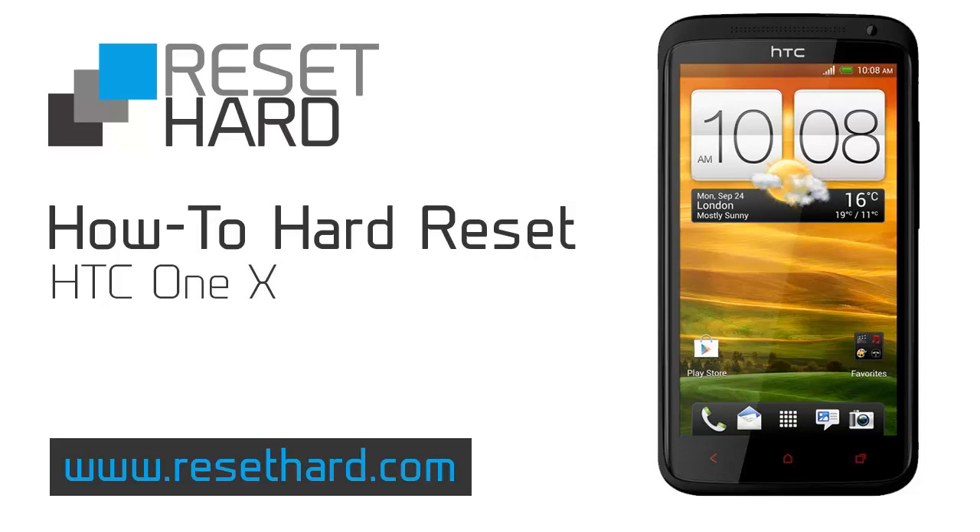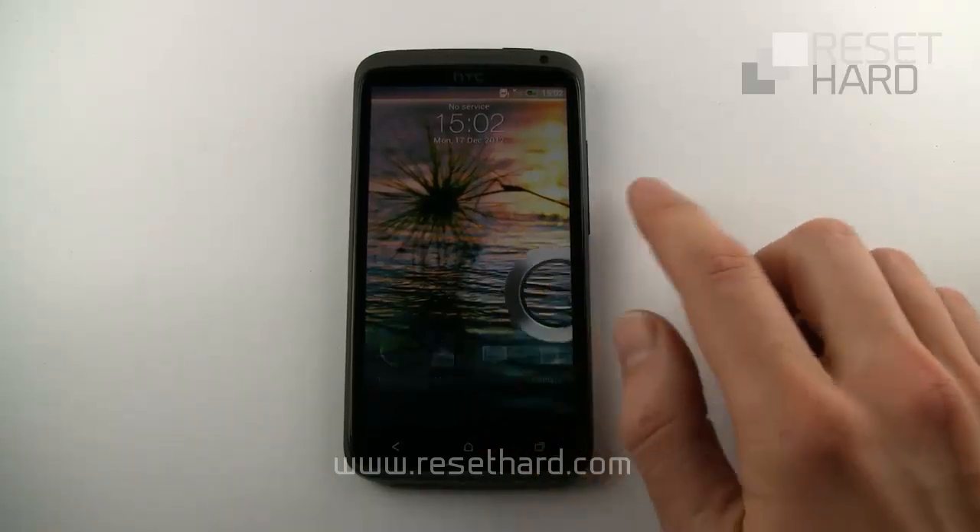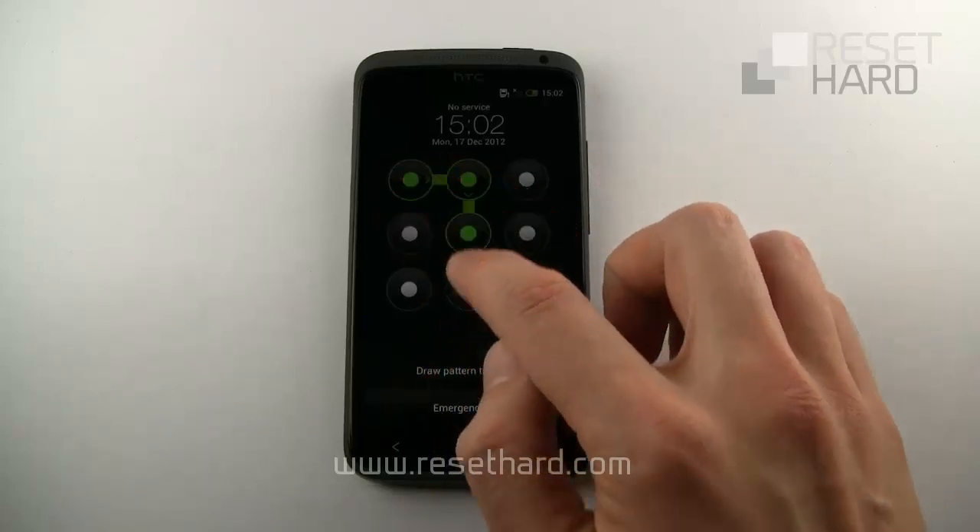Hi, today we're going to hard reset HTC One X. Start with your phone on and press and hold the power and volume down button at the same time.